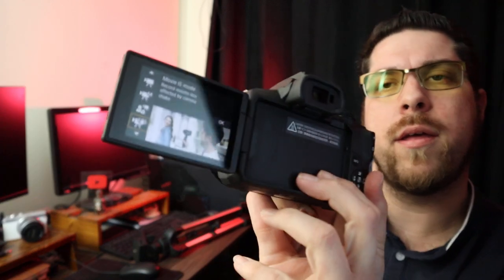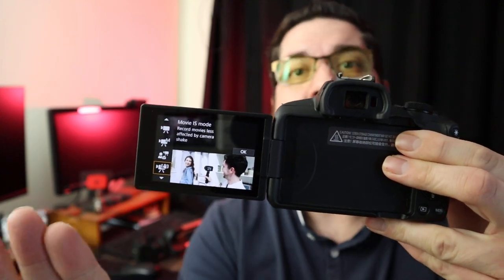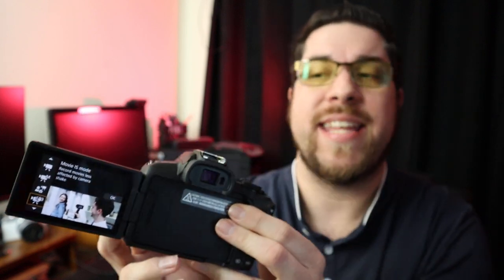If it isn't on, you just press Menu, go to Shooting Mode on the R50, and then where it has the little camera with the little hand next to it — that's basically stabilization mode. You just tap that, press OK, and there you are.